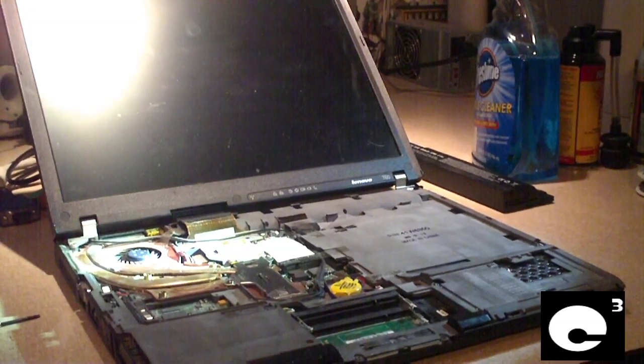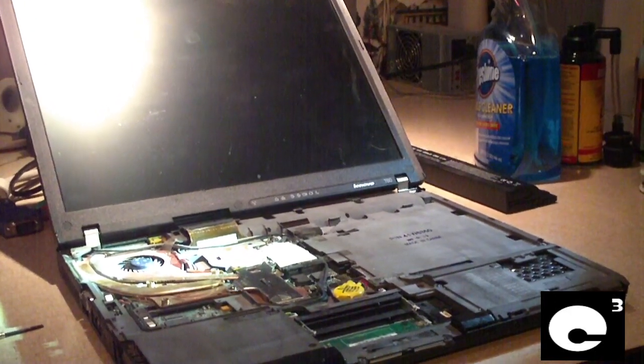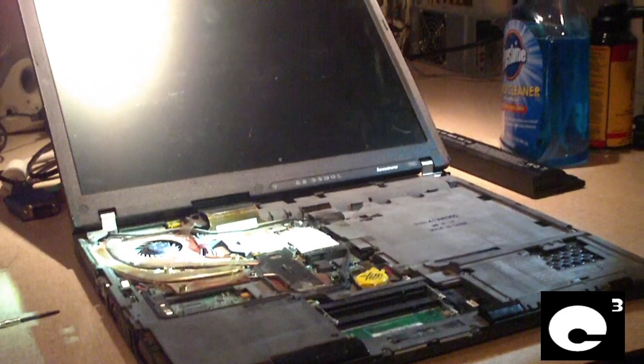Hey everybody, here we are looking at this Lenovo T60 notebook, also known as an IBM T60, and this will show you guys a good example of a quality design cooling system.